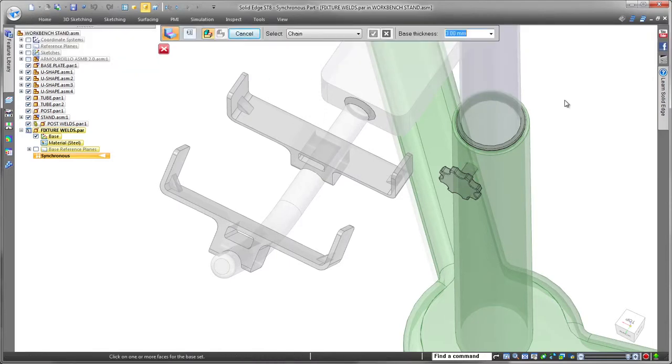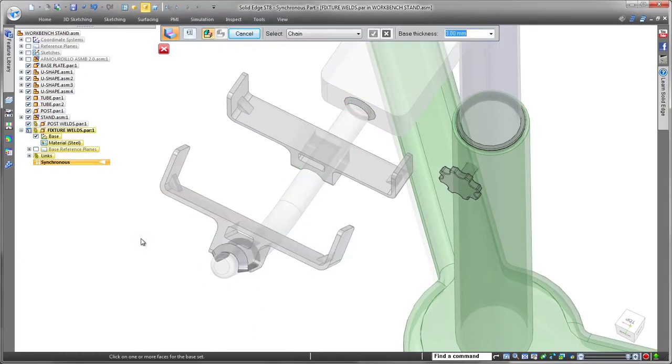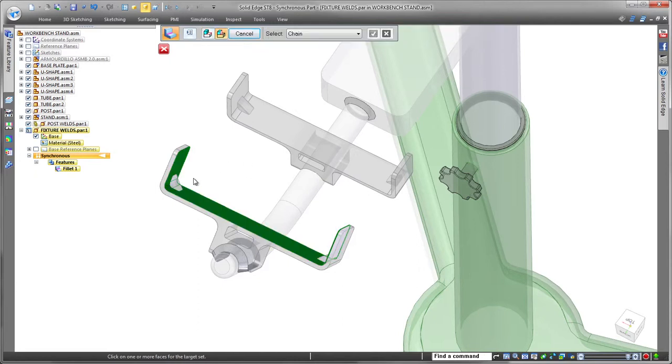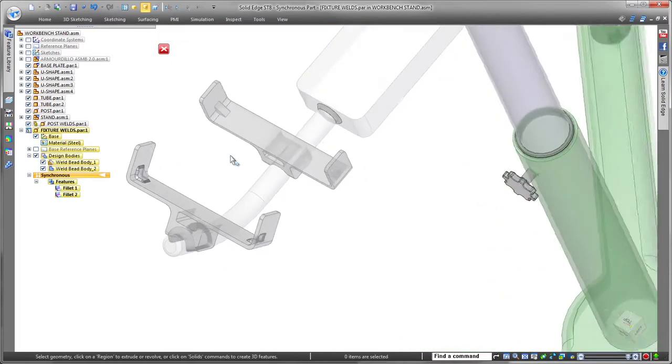We'll continue to work in a top-down design scenario as this gives easy access to the assembly components. Here we'll create weld beads between top-level components while in the part environment — their material is defined in the part, not the assembly. Now that we've applied weld beads to one component, we can expedite the welding process to the other side with the use of duplicate part.